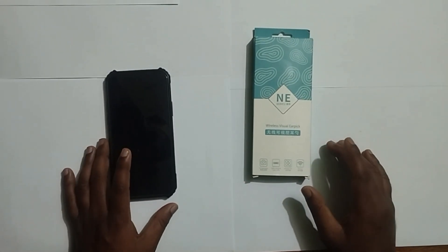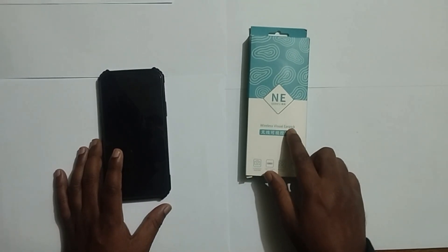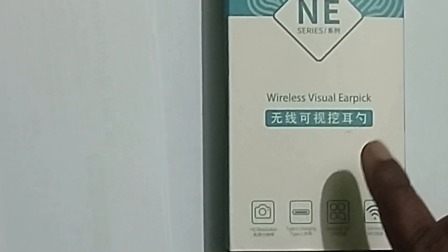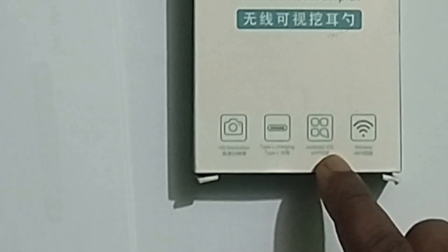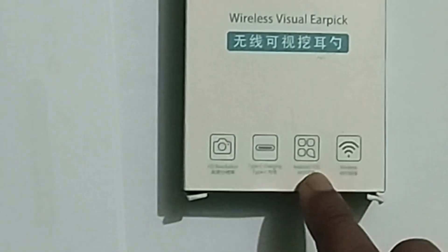Let me show you how we can install the NE Wireless Visual Airpik. Here is the resolution available, Type-C charging, Android and iOS. That means you can install it on the Android phone and also the iPhone. And you can also connect it with wireless Wi-Fi.